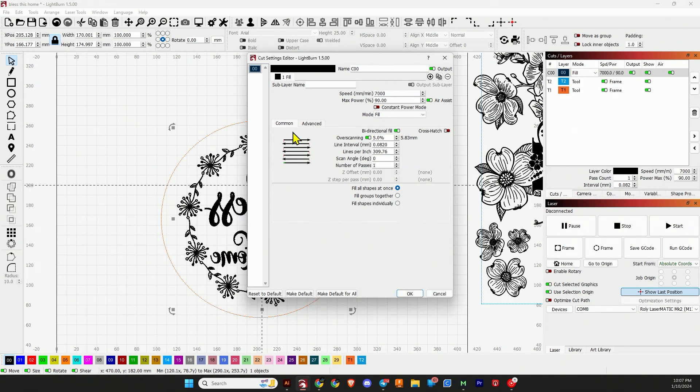The moment you've been waiting for — I think these settings are ready for prime time. For a 30-watt diode — I'm using the Roli Lasermatic Mark II 30-watt — I'm running a speed of 7,000 millimeters per minute, power of 90%, air assist on, bi-directional fill with a line interval of 0.082, one pass, no crosshatch, and a scan angle of zero. It is confirmed that it works with tempera paint and Brilliance Laser Ink, and does not work with blue or beige masking tape.